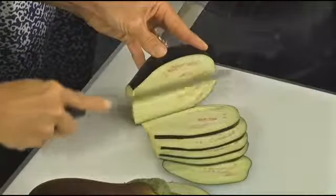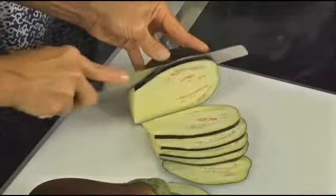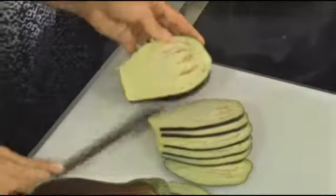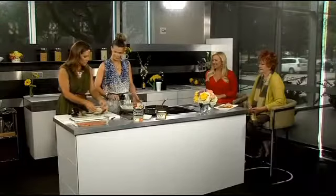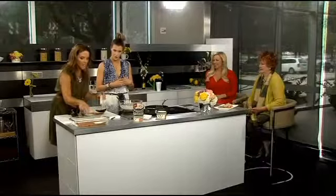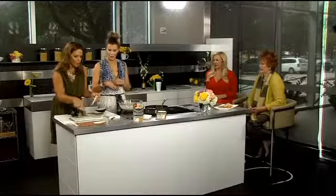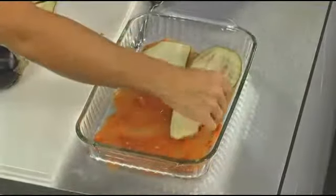I tried to make spaghetti squash one time in lieu of noodles and it was such a hot mess in my kitchen — I was literally finding spaghetti squash in random places. Someone needs to teach me how to do it correctly. So once you're all mixed up, I always save a little bit of sauce to put at the bottom of the pan so it doesn't stick, and then you just do your eggplant slices however they fit.